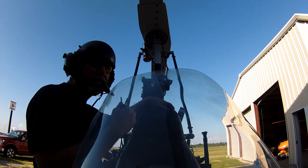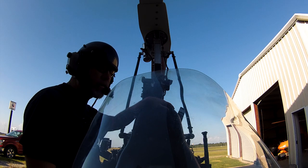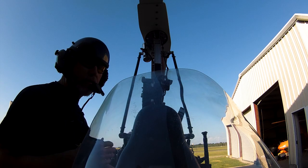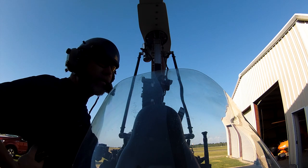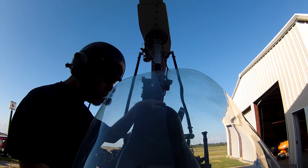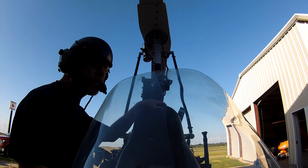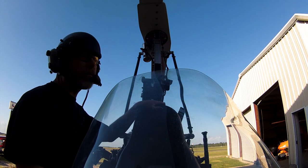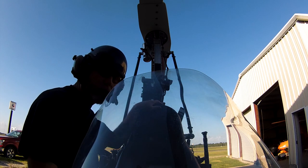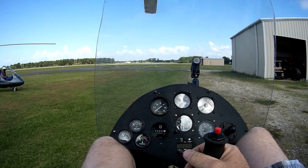That threw everything off, so I've been taking a few short curl hops, lining everything up. It just feels different, so I'm kind of having to start back from day one — curl hops, balance on the mains, make sure everything feels right before I get up in the air. We've got a near-perfect day; the wind sock is flat down, so no crosswind at all. We'll push it out, start up, get everything warmed up and see what it does.